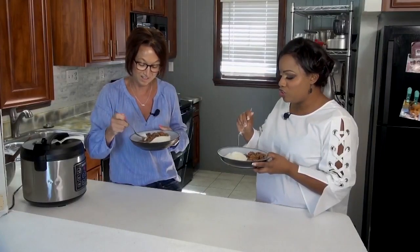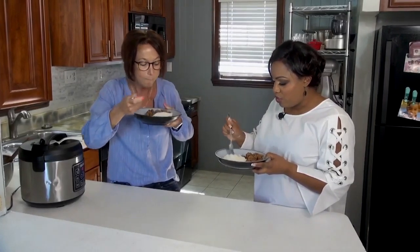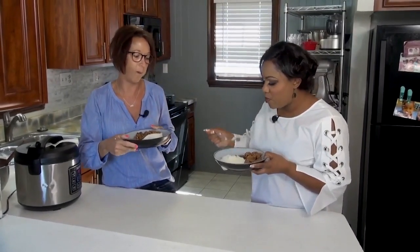Oh, this is good. Lots of flavor. This is really good. So how often do you make this for your family? Every other week. Nobody's listening — it's just me and you and all of Western New York.